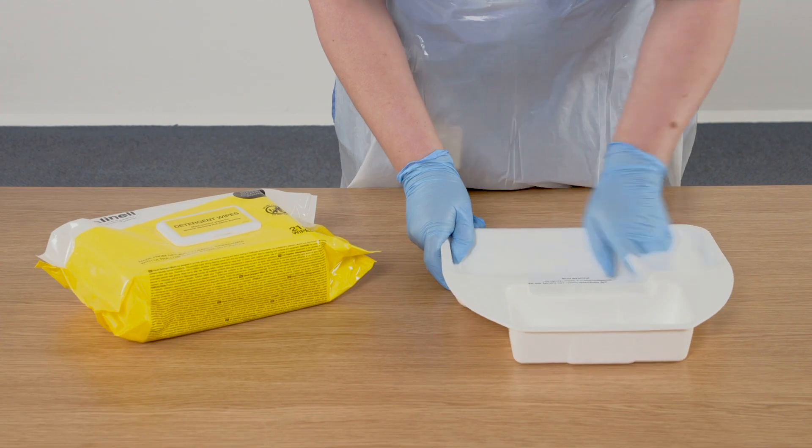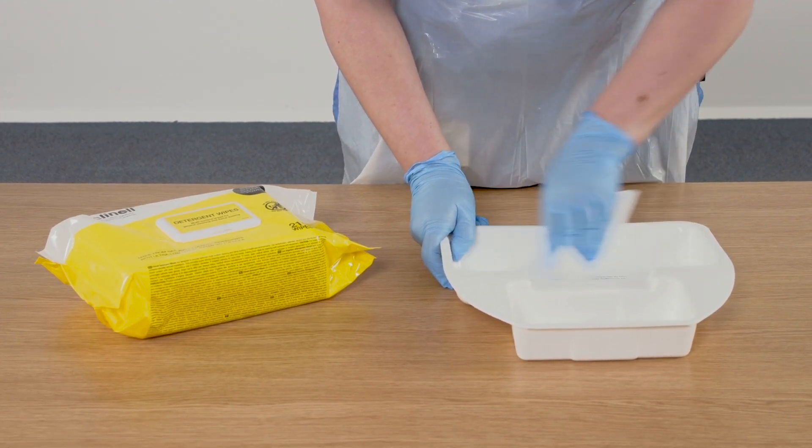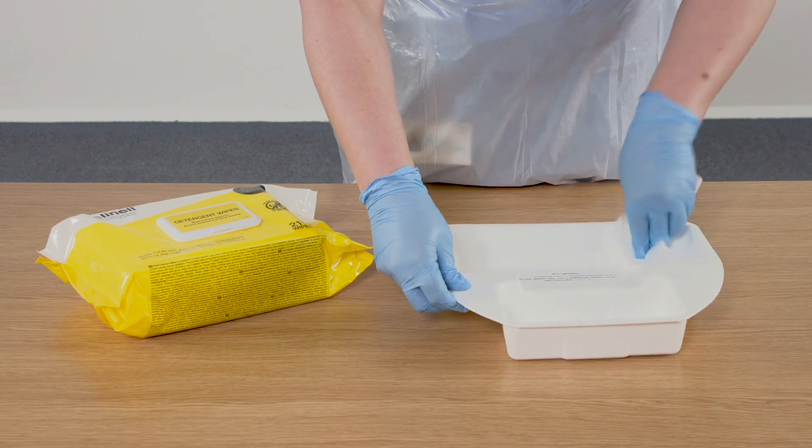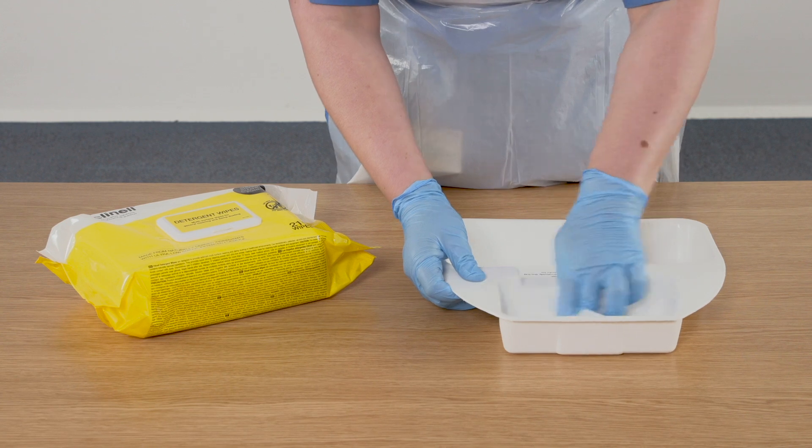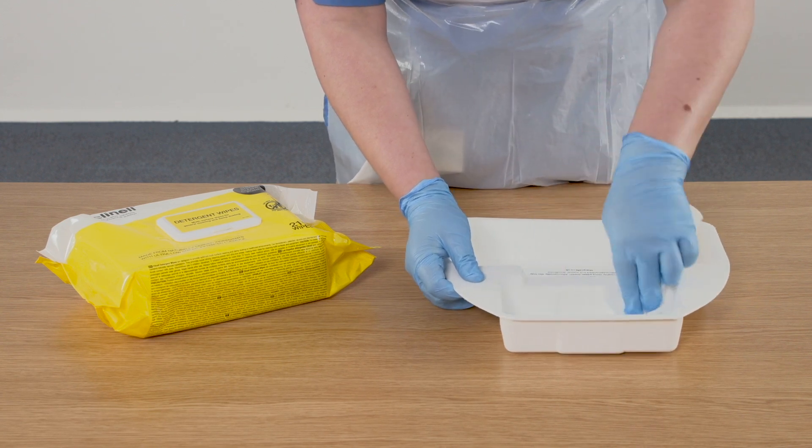I have performed hand hygiene and put on PPE. The first thing that I need to do is decontaminate the surface area that I will be using. I am using a detergent wipe to do this. Any surface that can be decontaminated appropriately can be utilised.